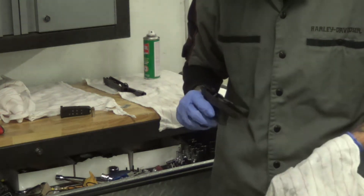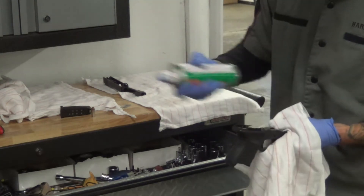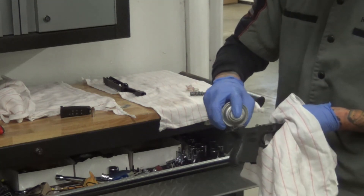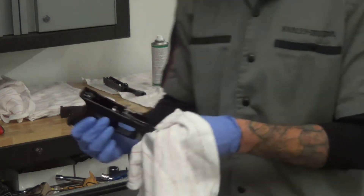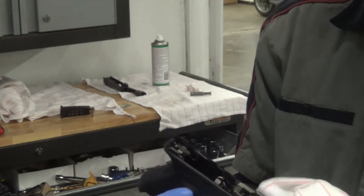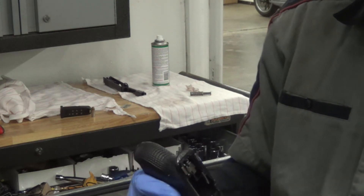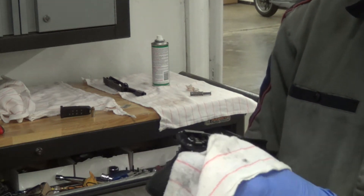Once we get that all nice and cleaned up, I'll give it a second shot just to make sure we get all the nooks and crannies. Basically just trying to focus on those little holes so it shoots down there. Keep them clean.